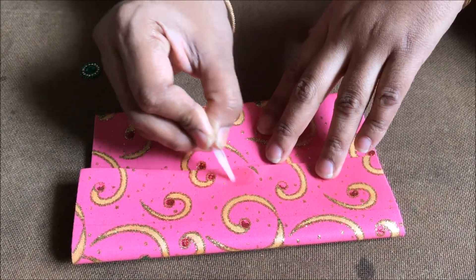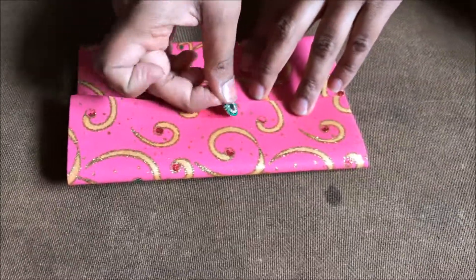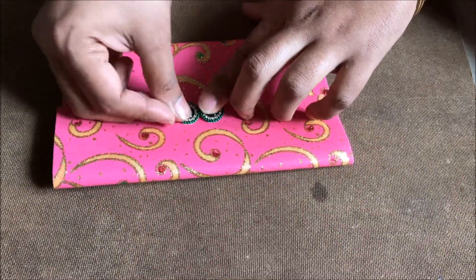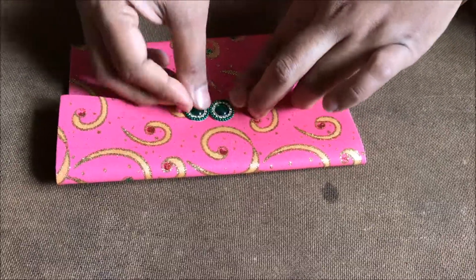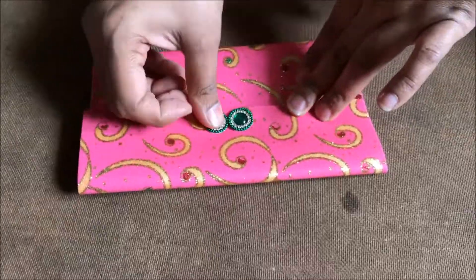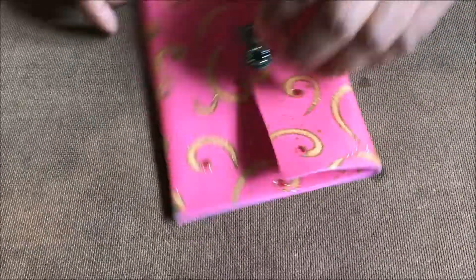On the top part, I am going to put two lovely beautiful kundals and stick them as the decoration pattern. As I have used a designer foam sheet, I am just going to put kundals. If you are using a plain foam sheet, you can cut squares or diamonds and then put it on it.